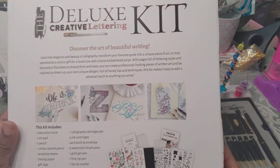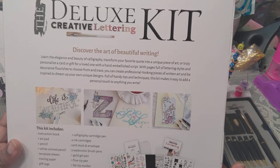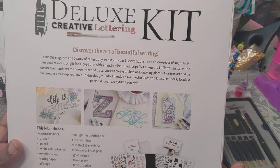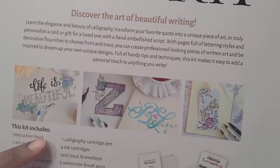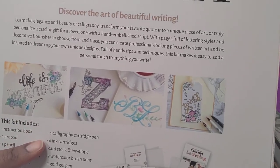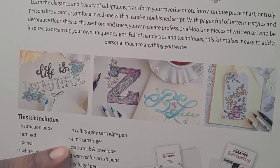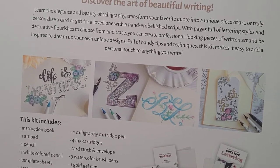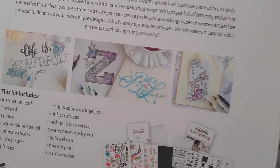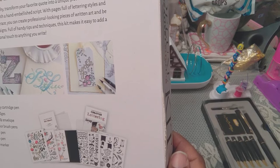It has an instruction book, one art pad, one pencil, one white colored pencil, template sheets, tracing paper, gift tags, one calligraphy cartridge pen, four ink cartridges, cardstock and envelope, three watercolor brush pens, one gold gel pen, one fine tip pen, one fat tip marker. This was originally $18 and the price is now $12.99.